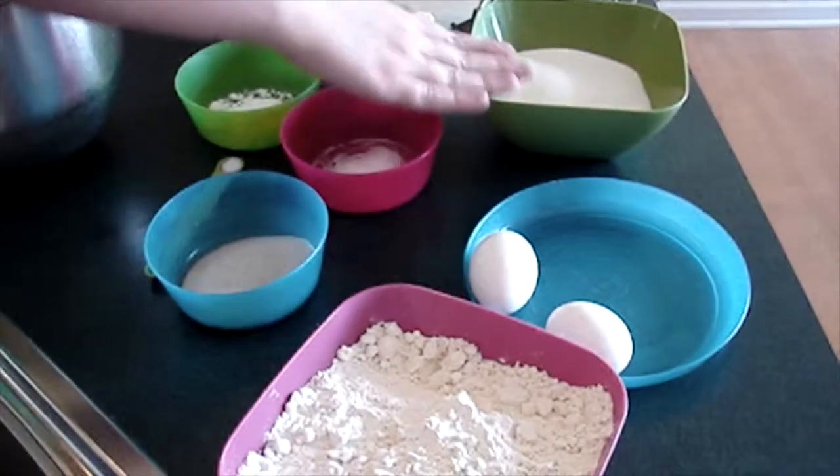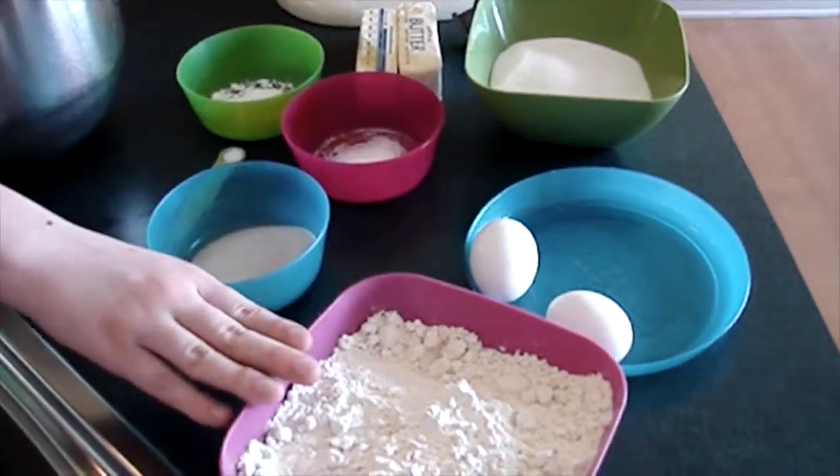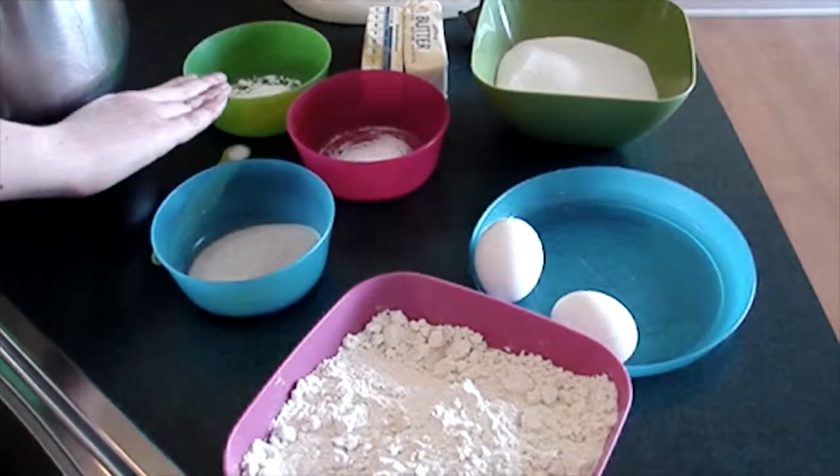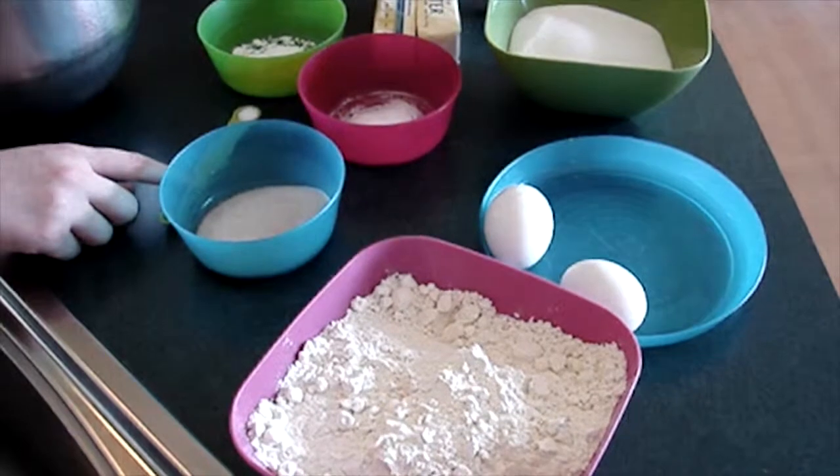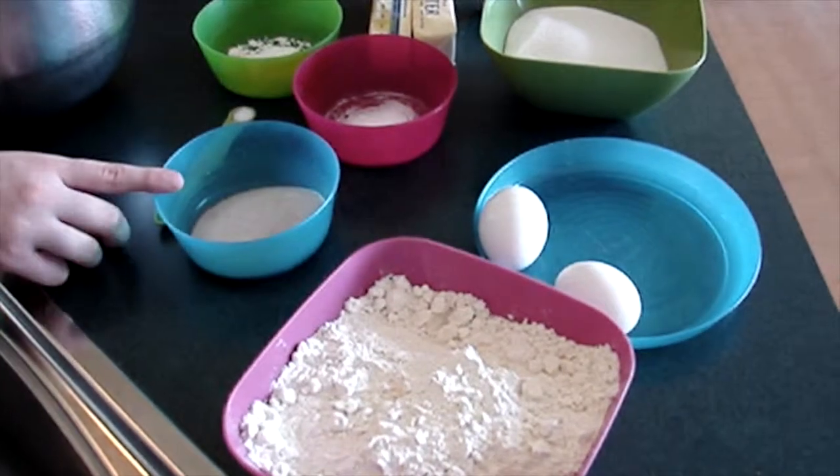For this recipe you will need two sticks of butter, one and a half cups of sugar, two eggs, two and three fourths cups of flour, two teaspoons of cream of tartar, one teaspoon of baking soda, one fourth teaspoon of salt, and a cinnamon sugar mixture.